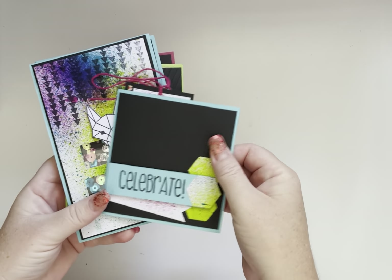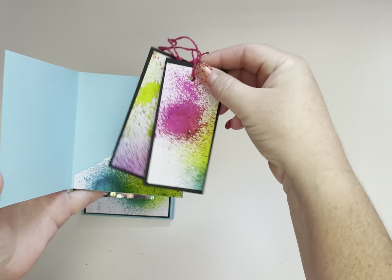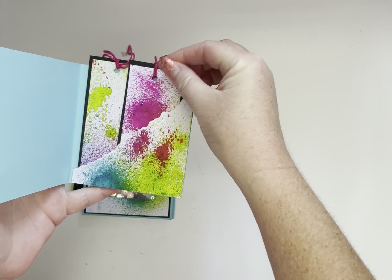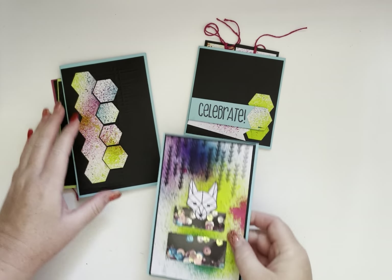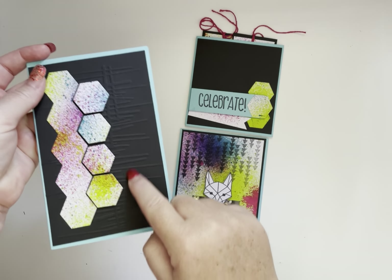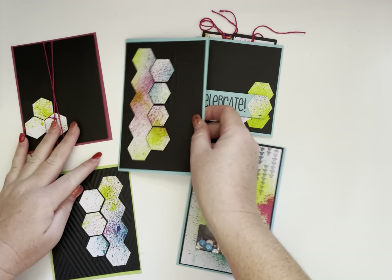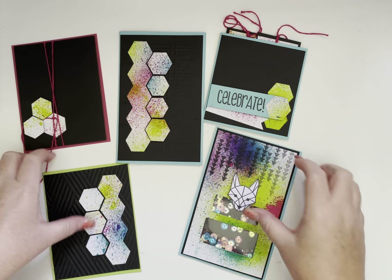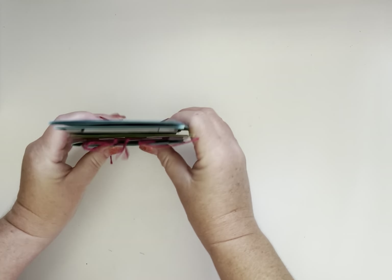I then put together some cards for a primary age class — so these are like your 12 and unders class. They get to have fun with a shaker, some stamps, embossing, dry embossing, and die cutting. They get to make a few different cards. The classes only last for about an hour to an hour and a half — we seem to lose the kids' interest if it goes too far over that time.